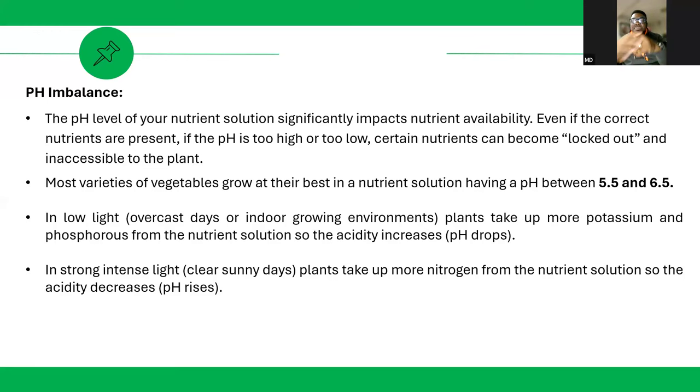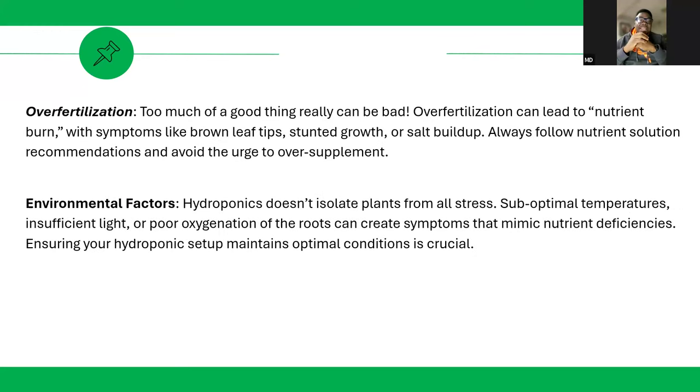The next cause is over-fertilization. Too much of a good thing can also be bad. Over-fertilization can lead to nutrient burn, and the symptoms will be tip burn — not just calcium deficiency or potassium deficiency. Over-fertilization leads to stunted growth because you have too much salt buildup. What do you need to do? Just dilute it.